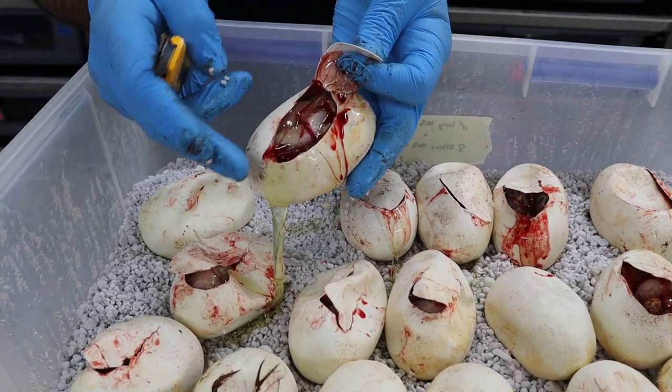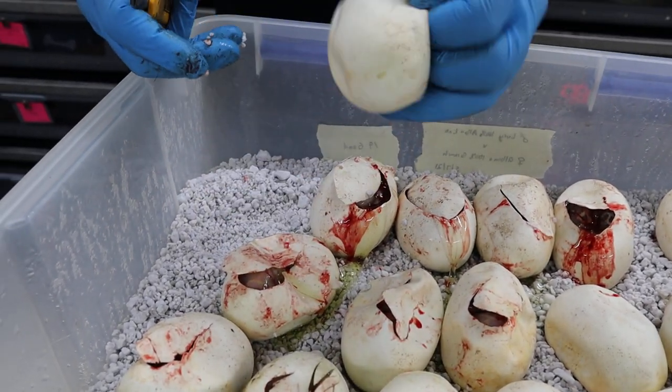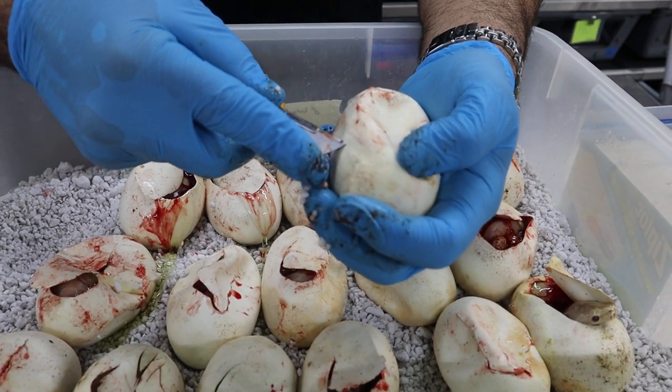You can see all these blood vessels on the side of the wall — that's what I was talking about earlier. That's why you do not want to rotate the egg a couple days in. But at this point you can rotate it all around if you want — it's not going to hurt the baby. And this is the last egg. We'll see if it's a pearl or a hypo, then we'll get a final count.